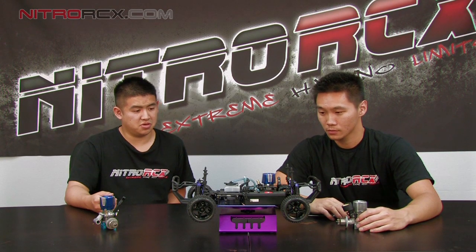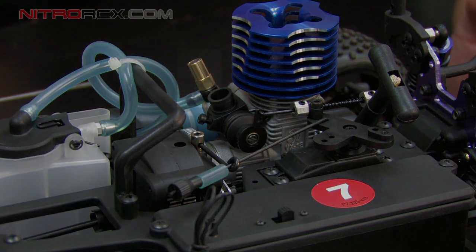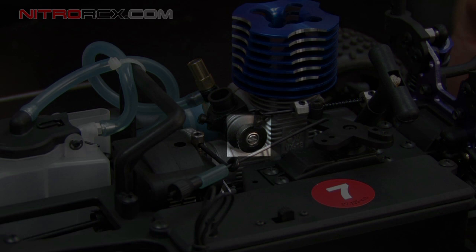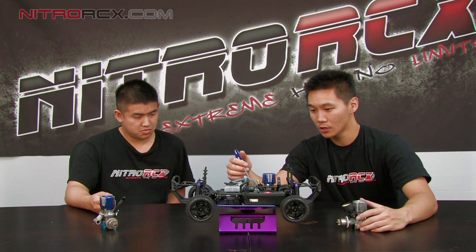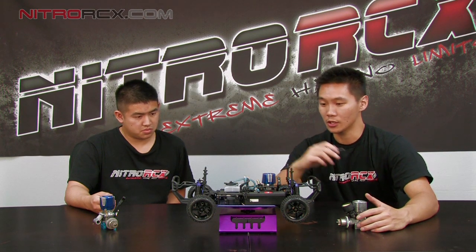There are a couple of basic controls on the car that allow us to tune it. There are three basic needle settings on a two-stroke nitro motor: the high-speed needle, which adjusts the most fuel going through the engine; the low-speed needle, which adjusts the low-range power; and the idle screw, which adjusts your carburetor opening. Always remember that the low-speed needle directly affects your idle screw, so any time you make adjustments to the low-speed needle, it will affect your idle and you'll need to tune that idle accordingly.